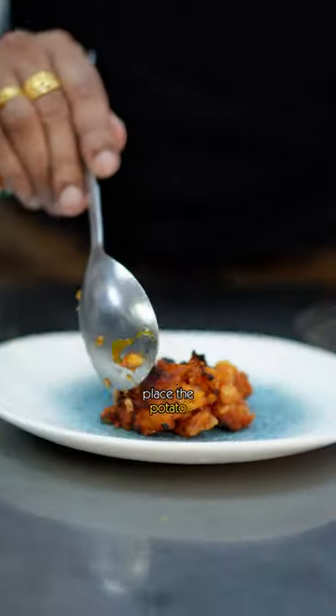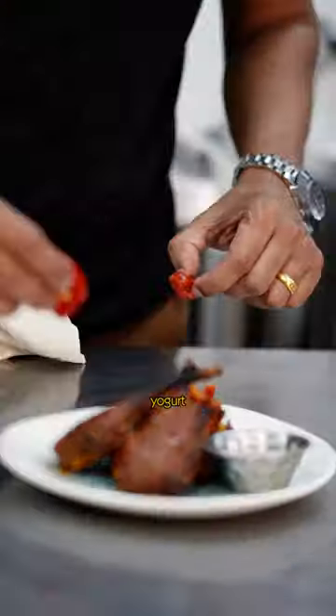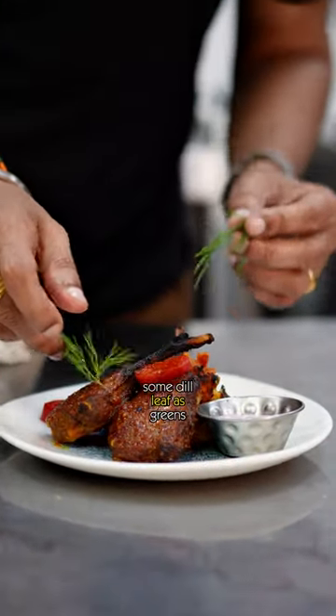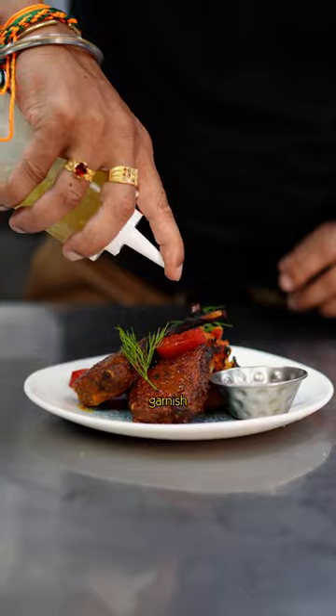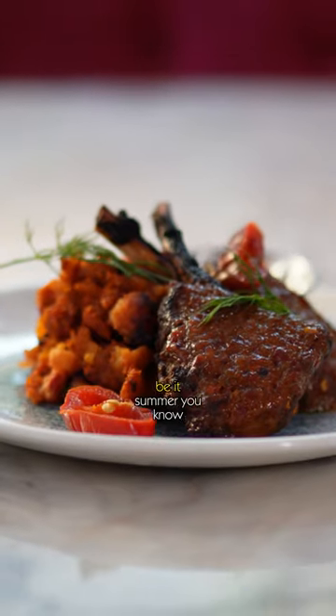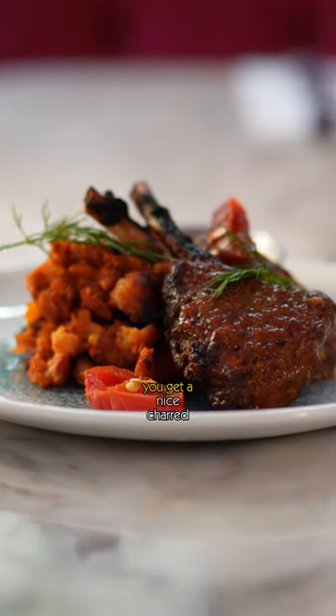Now place the potato and place up the lamb. We serve garlic labneh with it — labneh is a flavored yogurt. For an additional kick, I put some pickled jalapeños and some dill leaf as a greens garnish, with a touch of extra virgin olive oil drizzled around. Perfect starter, even for winter or summer — you get a nice chargrilled, barbecued flavor. It's so nice.